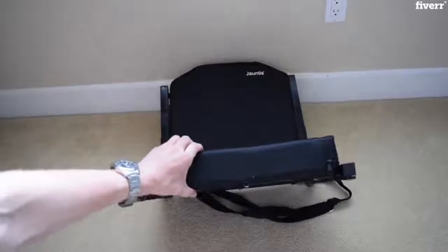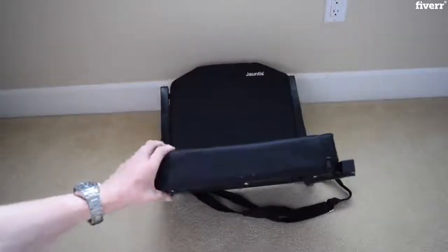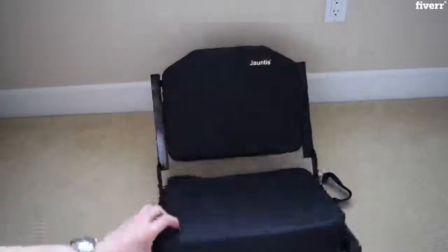The seat cover is very plush. I love how the logo is very minimalistic, so it's not really covering the entire thing. Whenever I'm at the game, I don't have to be bombarded with bright colors for the seat.